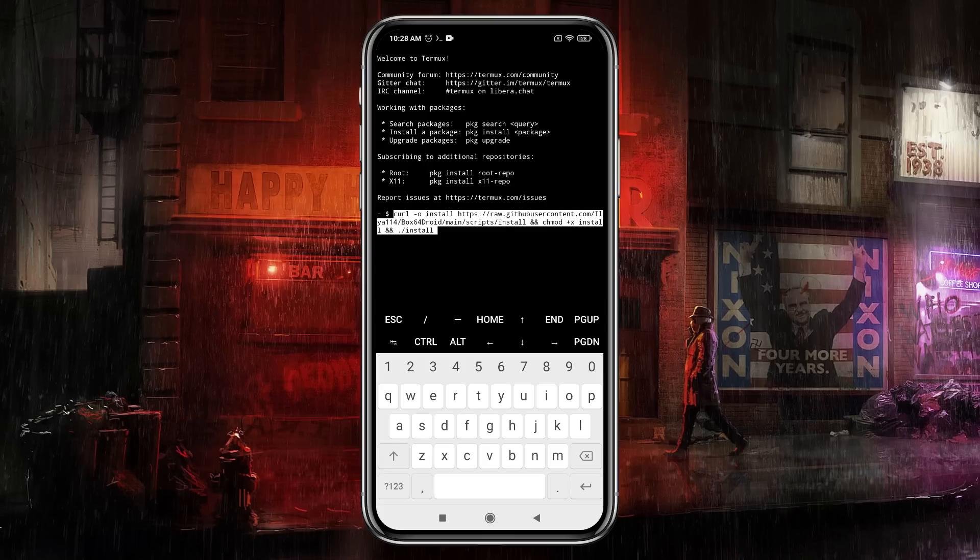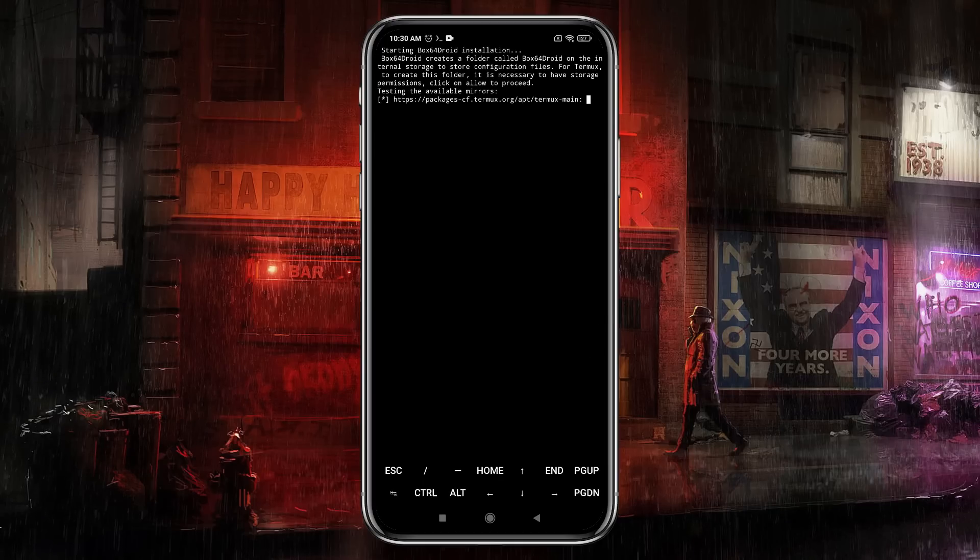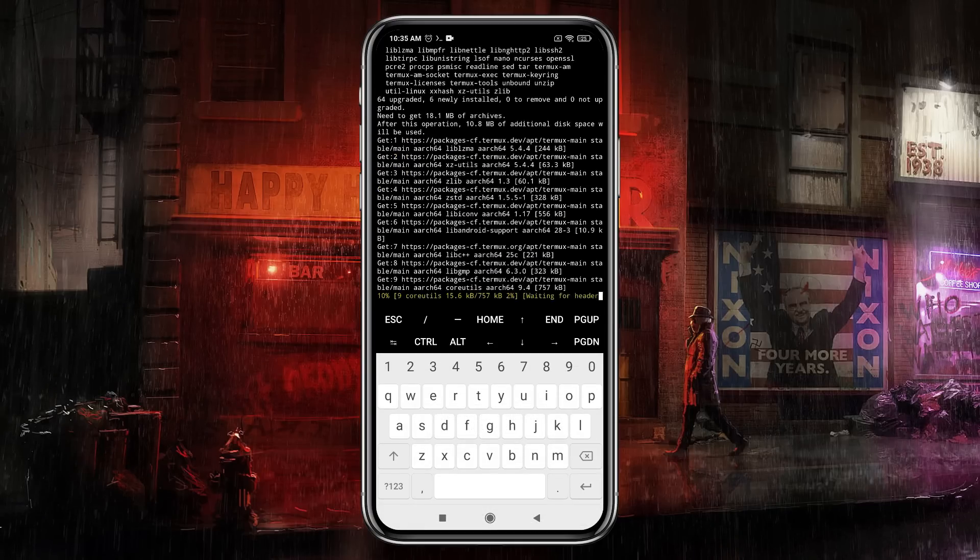Hit the Enter button. Now we have to select the version according to our device. If your device is on Android 6 to 7, select option 1; option 2 is for rooted devices, and option 3 is for the virtual jail version. Then hit the Enter button.